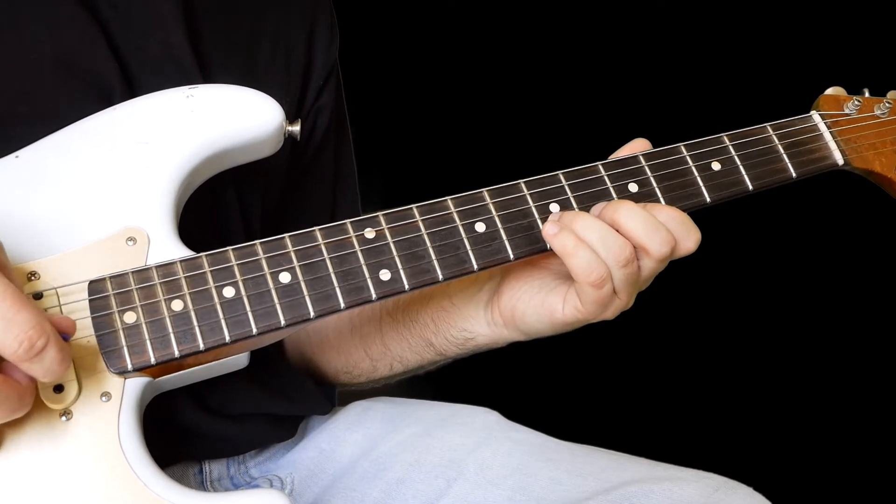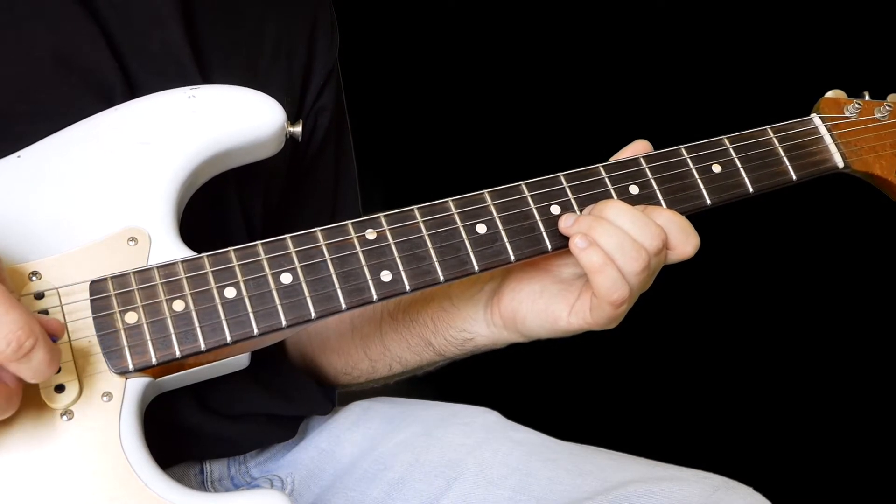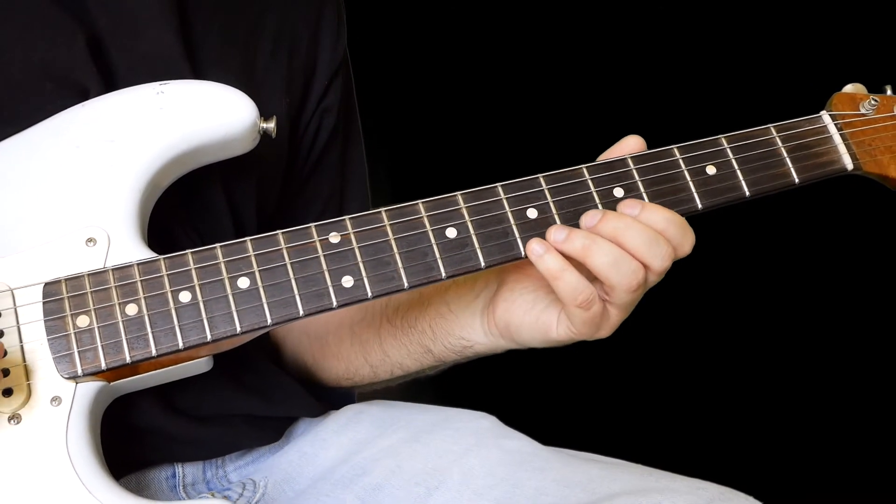That's seven again, then six, then a five. You can finish on that five on the B string.